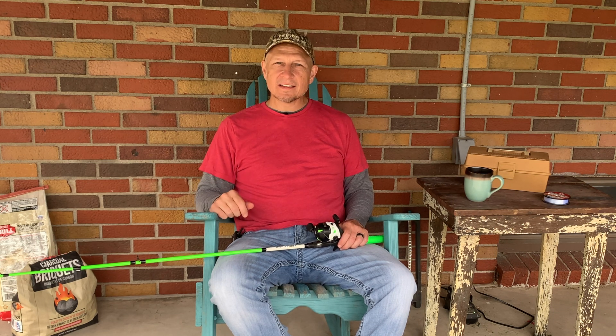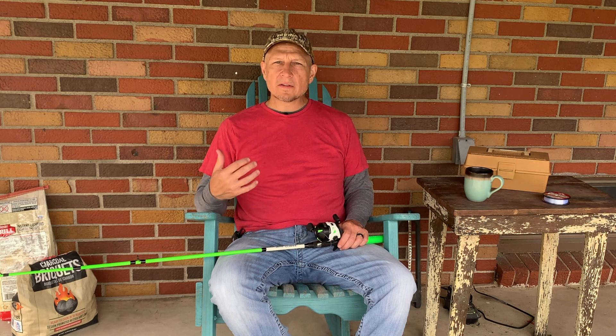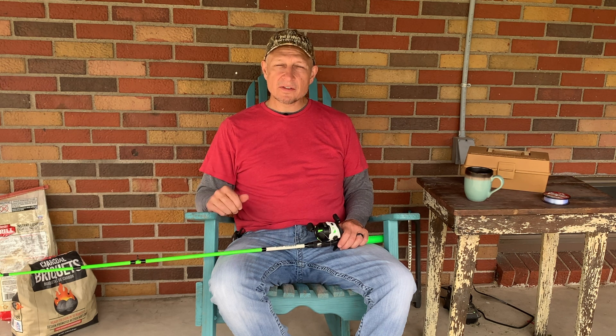We're going to take the old line out and put some new line in. I'm going to show you how I do it. It's a good idea to restring your reels every spring just to make sure you have the strongest start for the fishing season. Throughout the fishing season, our line gets stretched, it gets dry rotted, it gets abrasions on it, it gets a little sun drenched. I like to have the best start possible for the season with fresh line in all my reels.